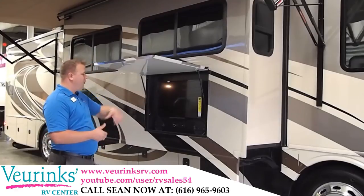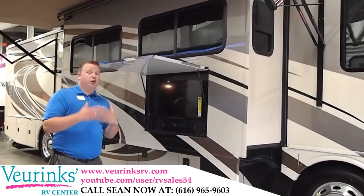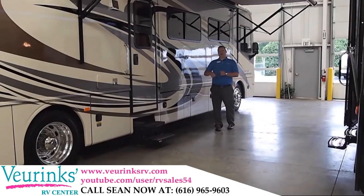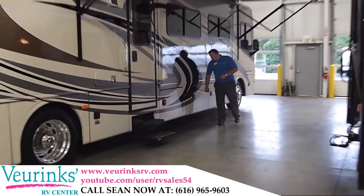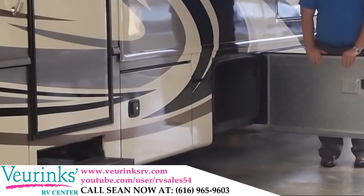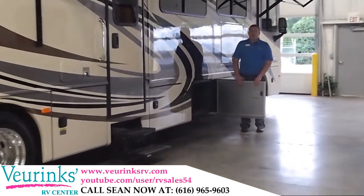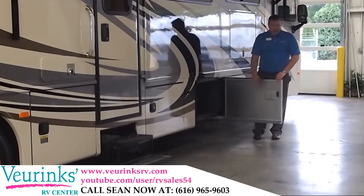We've also equipped this coach with a 32-inch exterior television, outside radio, outside DVD player, and a separate set of Sony speakers built for the outside. When you're under your patio, this thing is going to give you an awesome party area. One convenient thing about this motorhome is the 90-gallon fuel tank with a dual fuel fill system, so when you pull into the truck stop, it doesn't matter which side the tank is on — you'll be able to fill it easily and conveniently. We've also given you Holiday Rambler's side hinge baggage door, one of the first motorhomes to come up with this. It's a very well insulated baggage door — Holiday Rambler makes all of their own doors, one of the few companies in the industry to do this. Everything is made in-house, so you know it's going to give you a nice fit and finish.